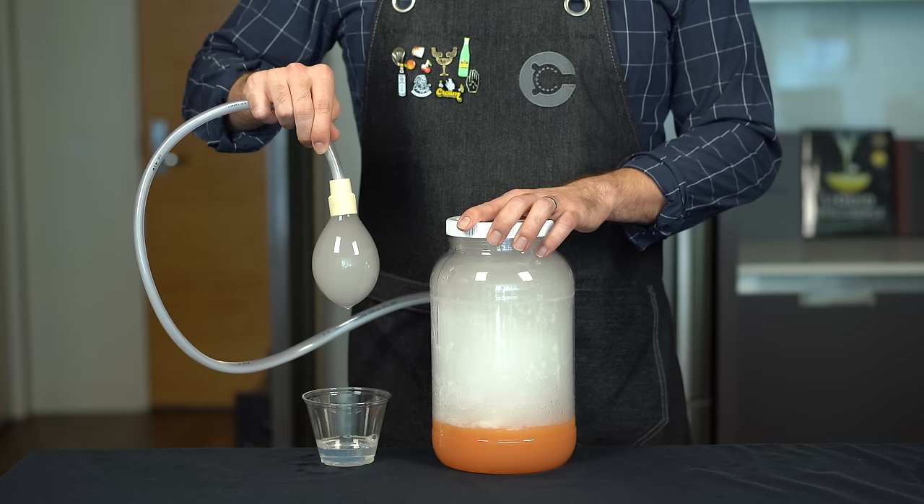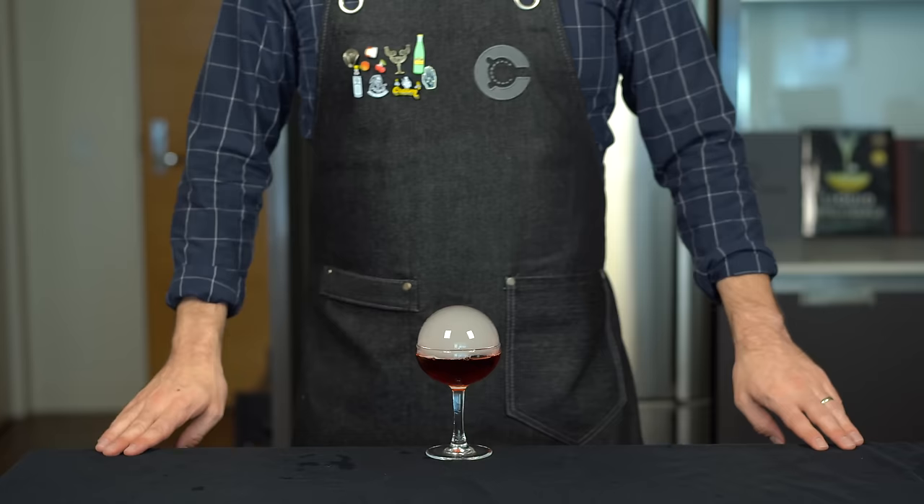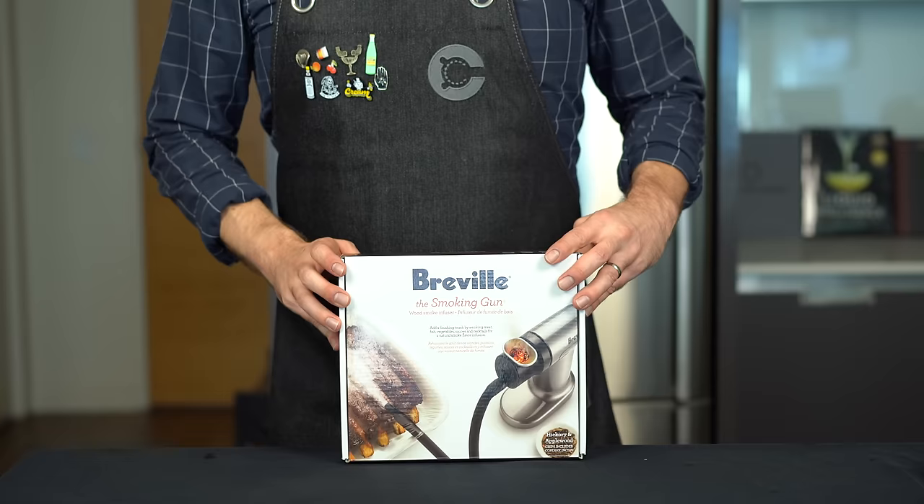We're just going to dip that hose into our edible bubble mixture, cap the tube, and wait till it's about the right size, give it a little shake, and drop it — then pop it. Simple as that. Let's do the same thing right on the Negroni — nailed it. This should last a couple minutes sitting on top of the drink. Just pass it to your guests and they'll get some quality content for Instagram and a nice subtle grapefruit aroma on top.